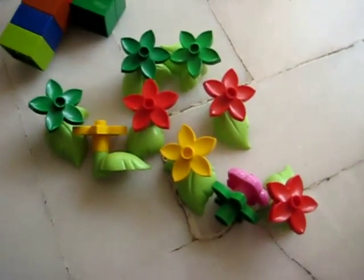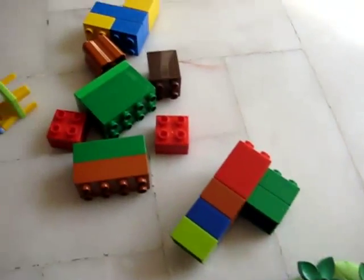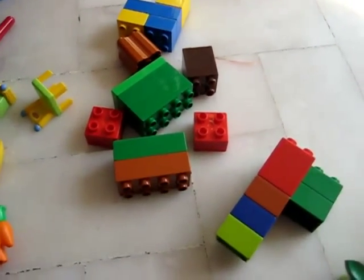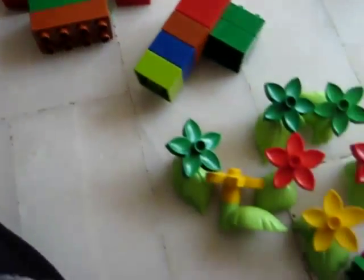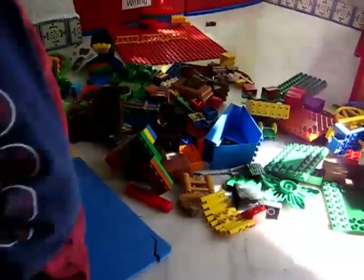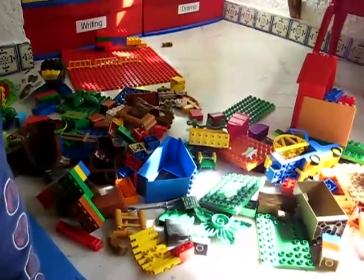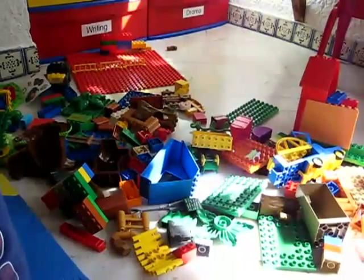Then we also have our flowers sorting collection. And then we sorted all the bricks. So we're going to count our bricks too, and our flowers, and anything else interesting that we find. So that's a good little example of how you can use your toys, or anything you have, to make it into a learning experience.